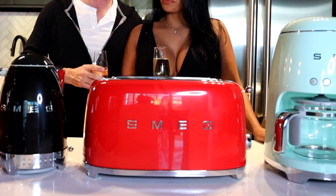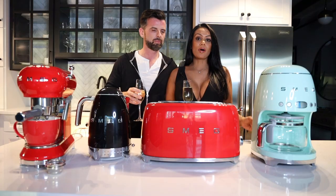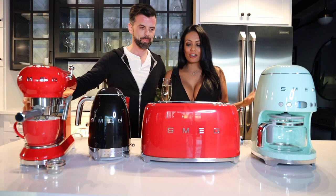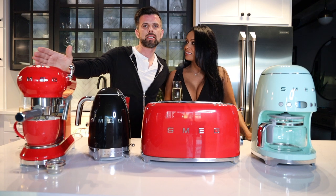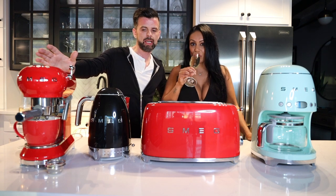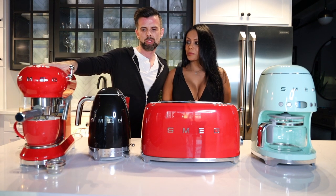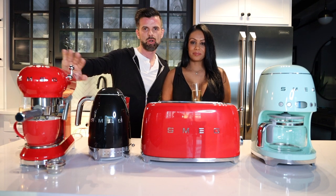You buy a Smeg because of the colors — gold, chrome, white, black, red, green, teal — pops of color in your home. It's an iconic design, like a fashion accessory or a piece of art. You're not buying these as high-end appliances with crazy features. The espresso machine is the most sophisticated of the four, but it's entry-level.